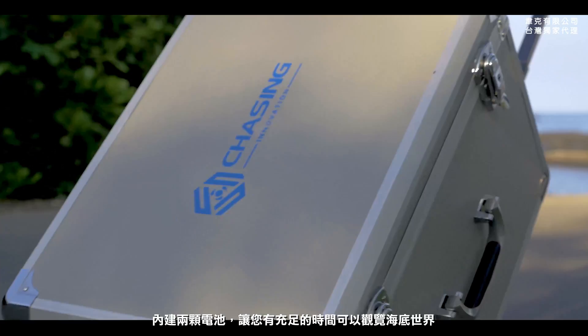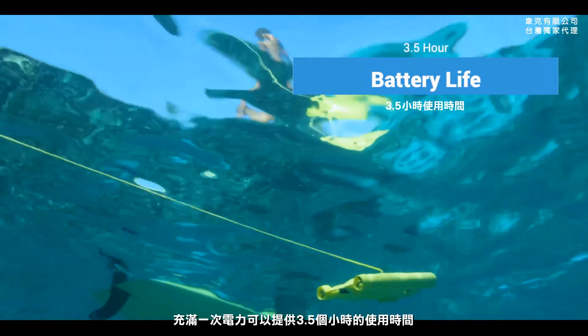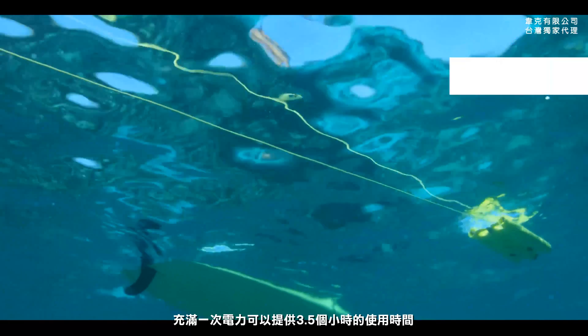Enjoy your day at the beach! With two built-in batteries, you will have plenty of time to see beautiful seascapes, staying submerged for up to 3.5 hours on one charge.